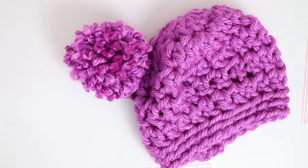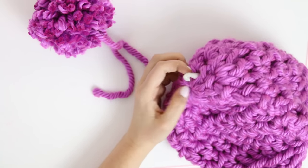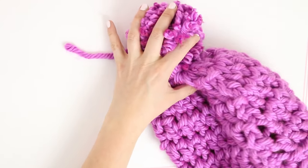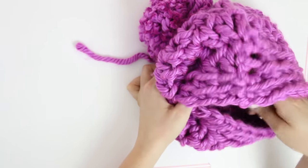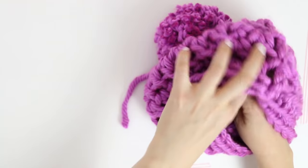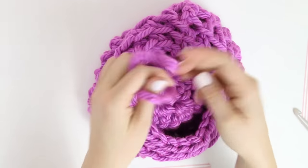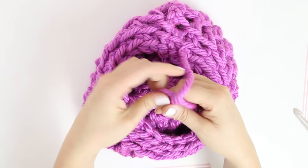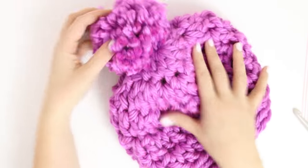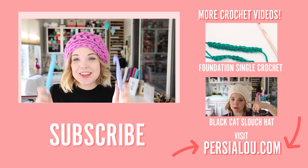Finally, attach the pom-pom to the top of our hat — a crochet hook works great for pulling those long strands through. Stick it up through the top and pull one strand down on one side and another strand down on the other side. Secure the pom-pom with a nice tight double knot, then weave in those long ends inside the hat, and we are done! Our hat is ready to wear and all it took was just seven rounds and 30 minutes. I hope you guys love this pattern — if you want to check out more of my patterns, head over to persialoo.com and don't forget to subscribe. Happy making!